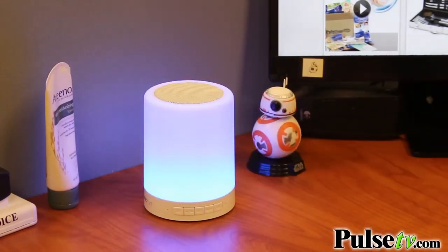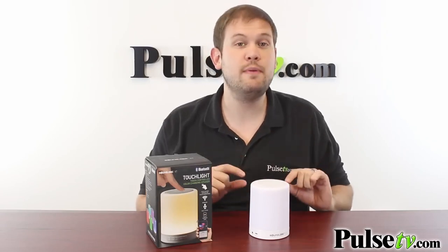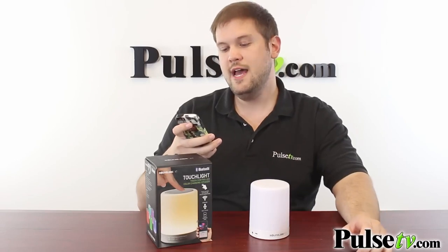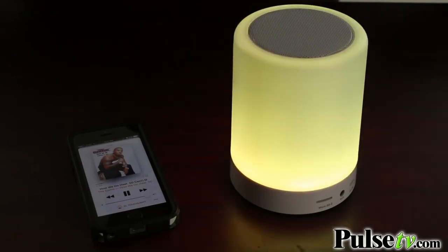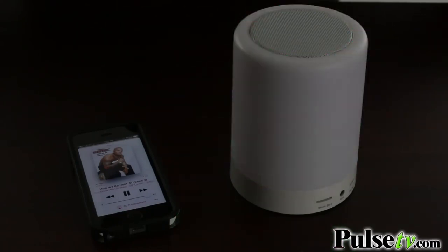Now if you hit this one more time it looks like it goes up, but this is actually one that dances along to the beat of your music. Now I have my phone connected to this speaker via Bluetooth and we're going to get it playing so you can see exactly how this looks. Now when you film something like this the camera's really not going to do it justice — it can't keep up with the lights and when you record audio it doesn't sound as good as in person.